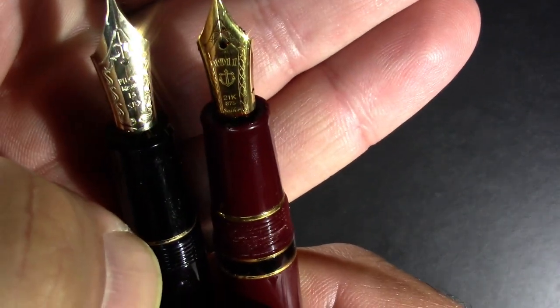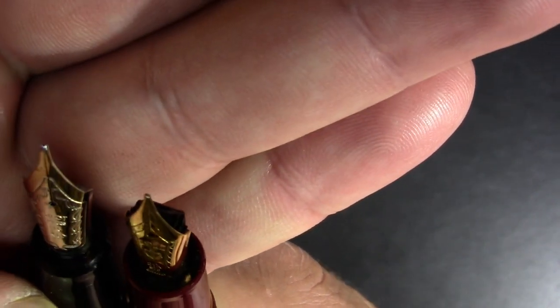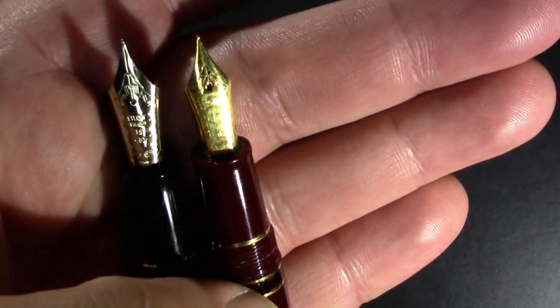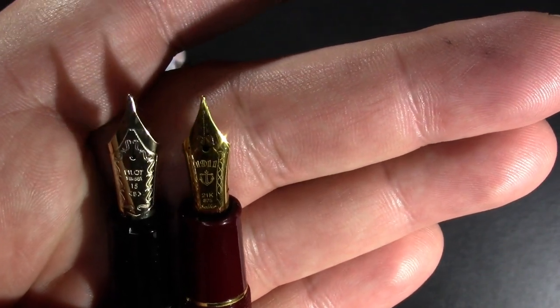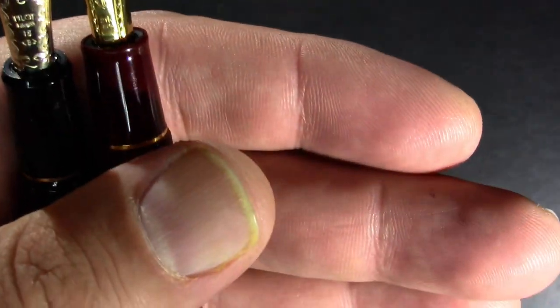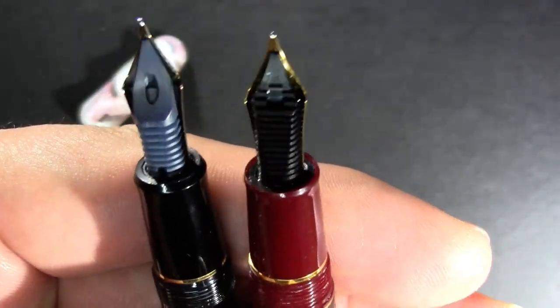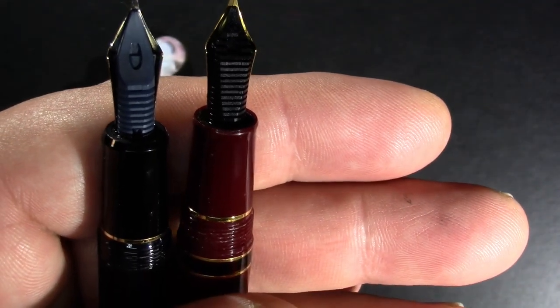If we look at the nibs — both broad nibs. The Sailor is a 21 karat gold nib. The Pilot — I really can't read it, so we're going off screen while Mr. Blind Squirrel gets this loupe out and looks. 14 karat. So the Pilot is a 14 karat gold nib, and yeah, there it is in my notes. So, 21 karat Sailor nib, 14 karat Pilot nib. The Sailor nib is a lot stiffer because it's an HB, which means hard broad. The Pilot nib is just a broad. They have not identical, but vaguely similar feeds.